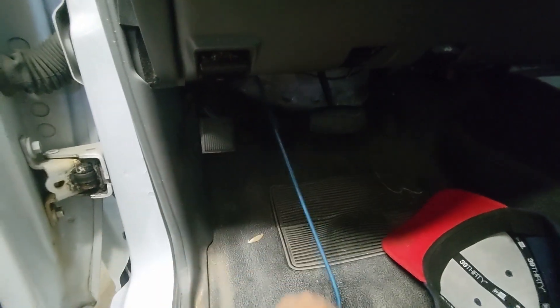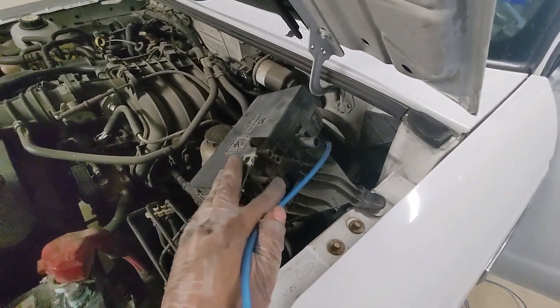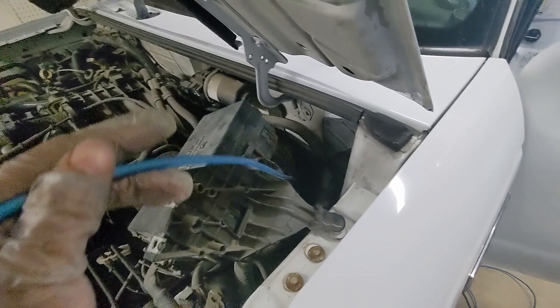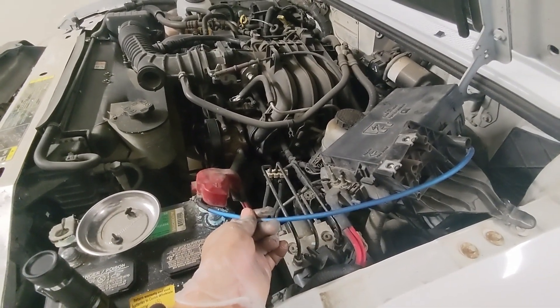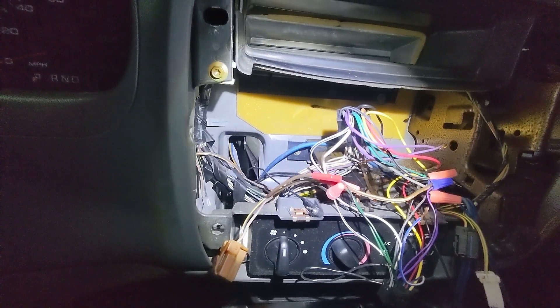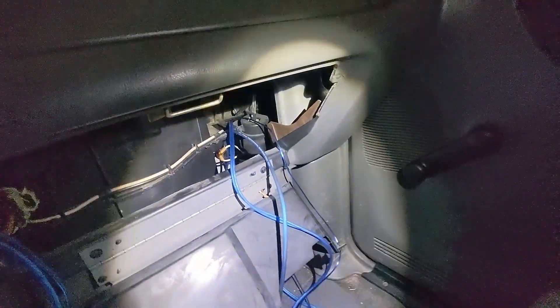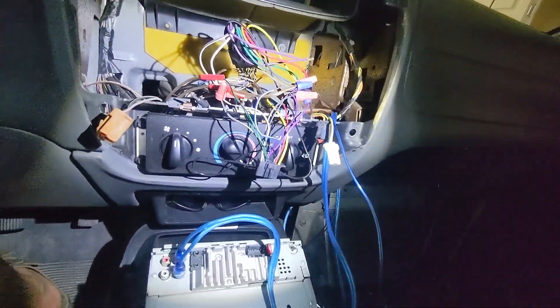Now I just pull it through, leaving myself some slack over here. I had to move this out of the way in order to get to where I needed to send the wire through, but this is going to connect to my battery. Next, got to run the wire. I've got my power wire right there, coming over here, down there — it's going to run underneath eventually. Yes, there's wire nuts, but you'll see.